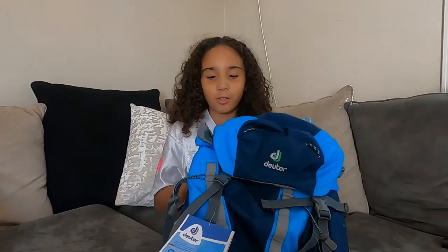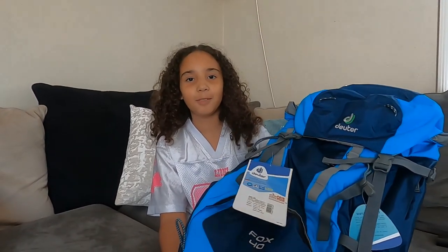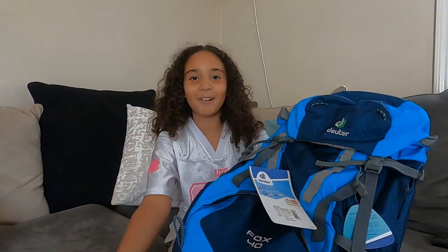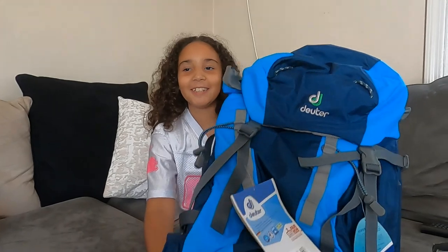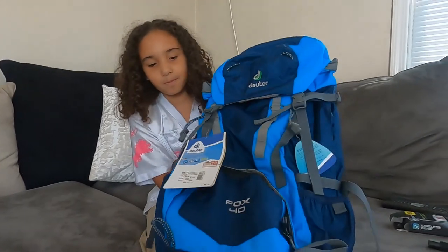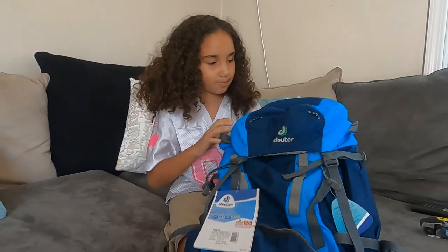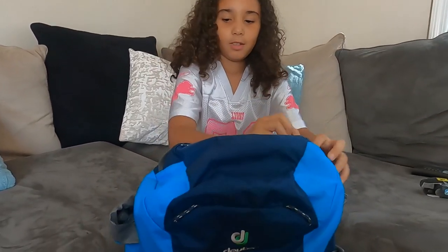It's Taylor from Daddy-Dotty Outdoors and we're going to be reviewing this backpack. I am, because dad decides to sit in the background because he thinks I'm more interesting than him. Alright, it's the Duder Fox 40 kids backpack, right Taylor? Yes. So why don't you take us through it and tell us a little bit about it.